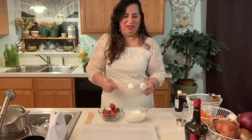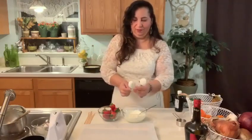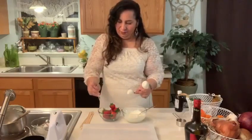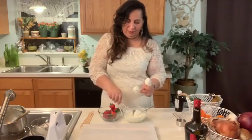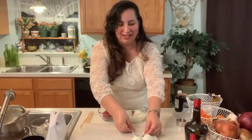So yummy already. We're going to let it dry until it gets hard — you can put it in the fridge so it gets hardened.